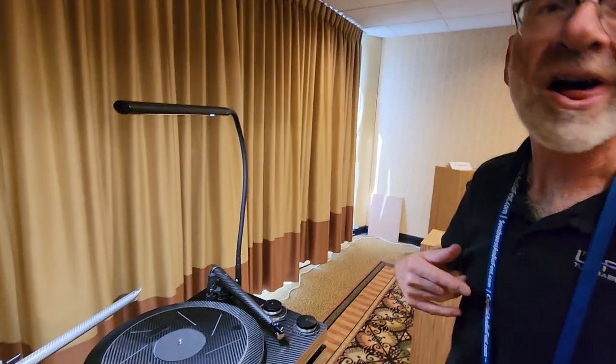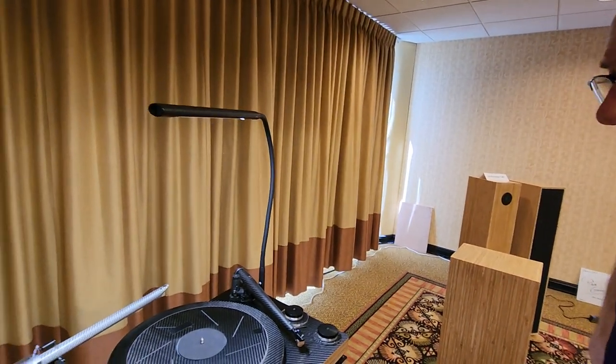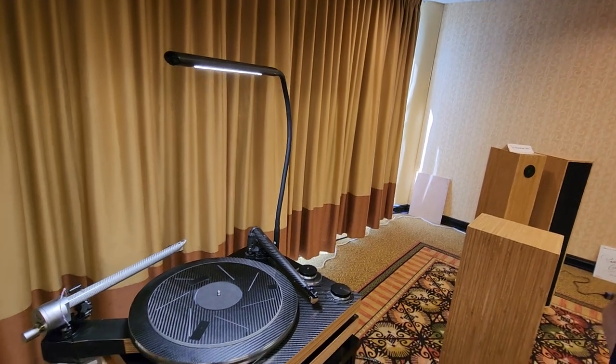So under $15K all-in. Oh yeah, yeah. With a nice cartridge you could put on that — $15K and you're in. All right, thank you for showing me. I don't know if we did the whole twinkle of a shot, but all right.